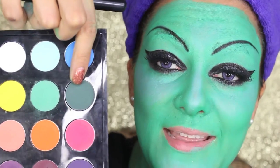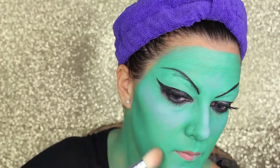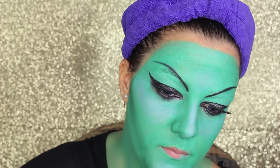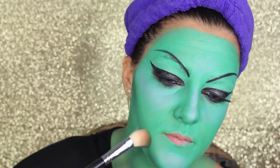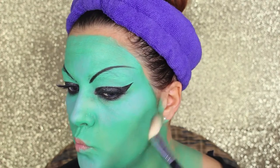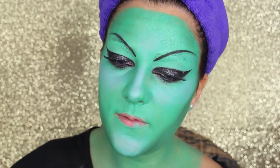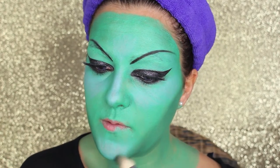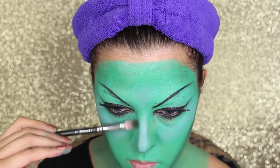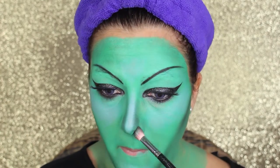For the darker part of the contouring, I'm going to use a bottle green eyeshadow from MAC. I really want to make my face look slim, pointed, and angled, so I'm going to make all these areas very sharp — it's like cutting the face. Imagine doing a triangle from the ears to the chin, shading all that area. I'm adding more product, and now moving to the nose, making it slimmer and more pointed.